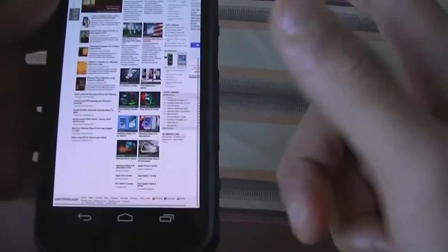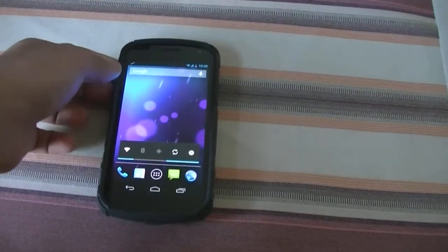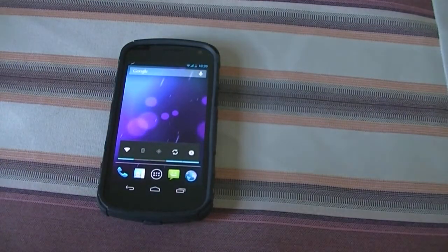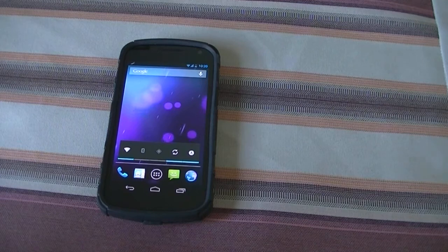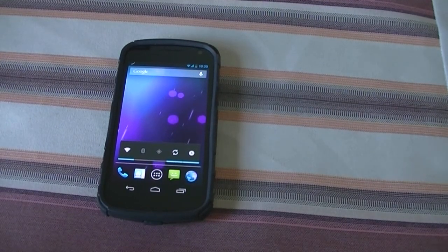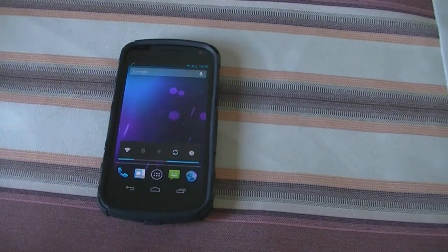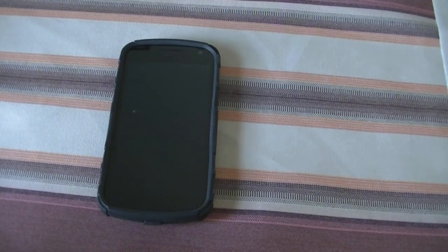Overall this is a great ROM. For those who like the stock look but want a really fast ROM, this is by far one of the best choices — CyanogenMod makes really great ROMs. I give this ROM a 9.5 out of 10. Thanks for watching, and I'll be doing reviews of more ROMs including the AOKP ROM and the ParaAndroid ROM, so stay tuned for that.